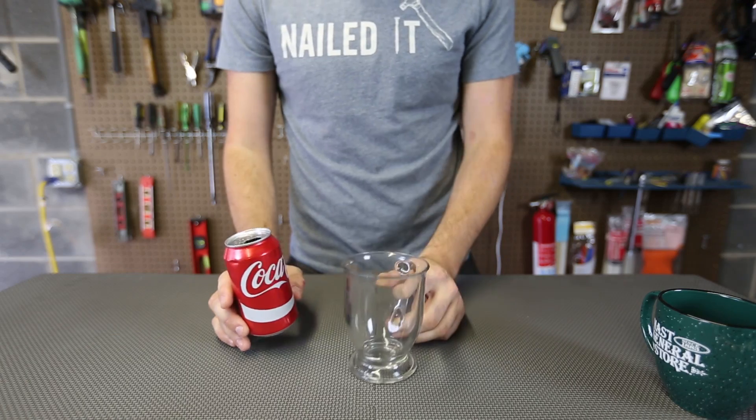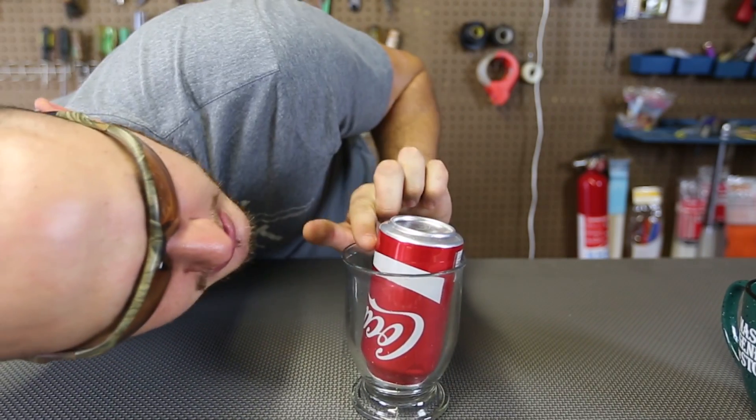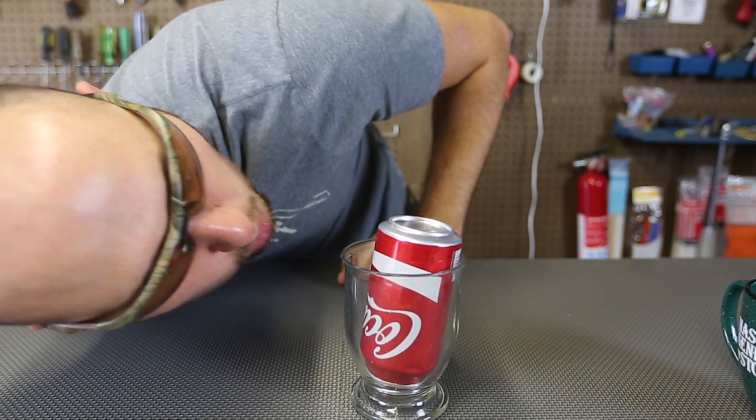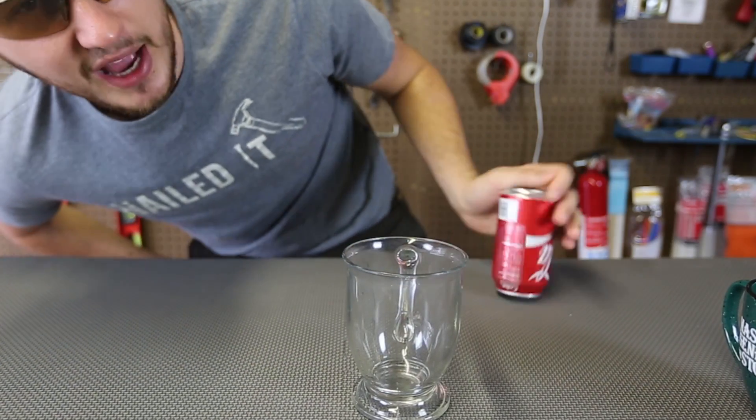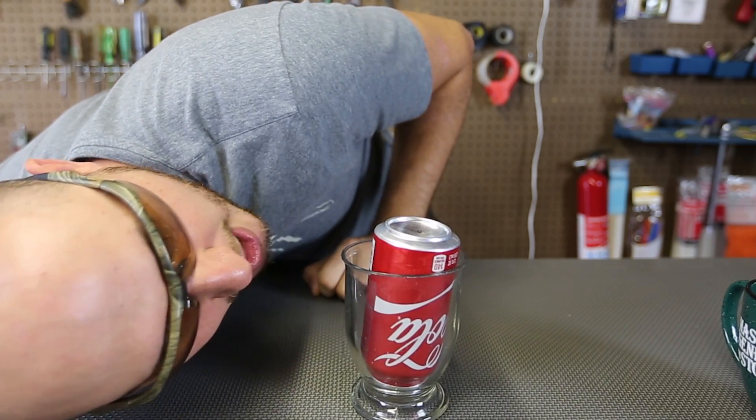For this experiment with the can, we just need a cup. We're going to put it down and blow it sideways like this into the can. And let's see what happens. Wow, no way — how did it fly out? I didn't even blow down, I just blew down here.